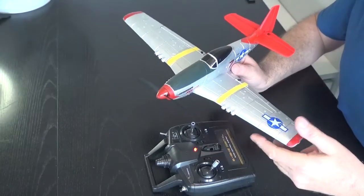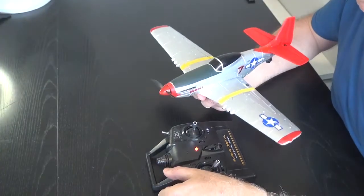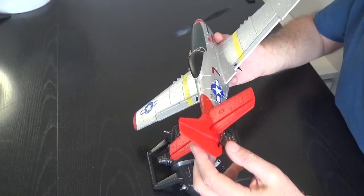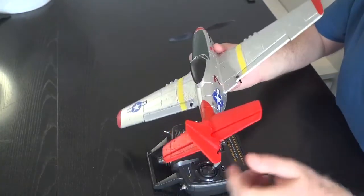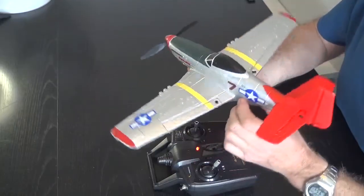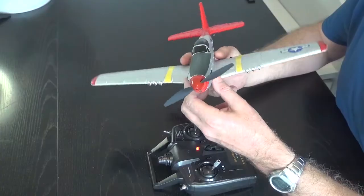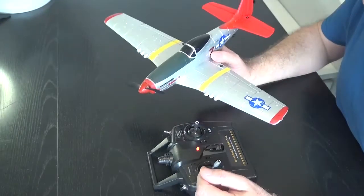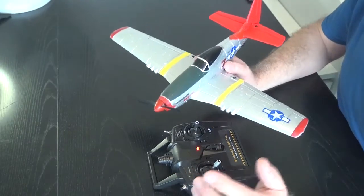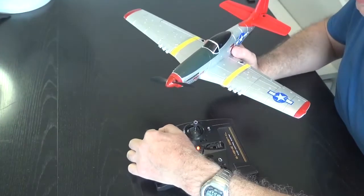Otherwise when you launch it might dive into the ground. It is possible to launch in expert mode, it's just much more difficult. That plane is now ready to fly, and you can see the self-leveling happening — look at that aileron moving to try and correct the aircraft and make itself level. Very clever technology that wasn't available a few years ago. It has a lot of thrust too, even though it's just a brushed motor.